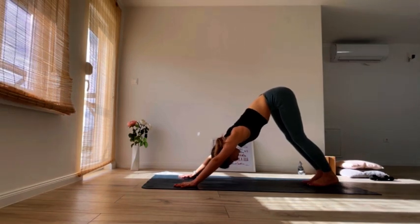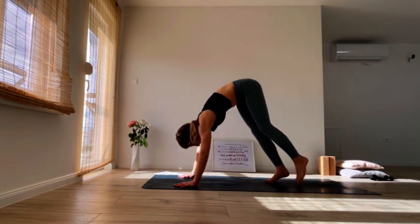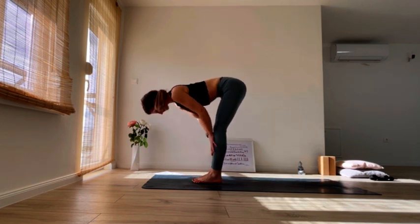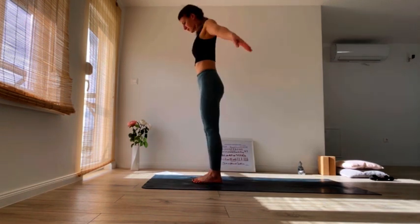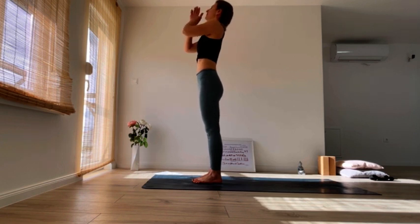Stretch your back. Then slowly start walking your feet to the front of your mat. As you inhale, find your halfway lift, flat back, exhale to fold. Shift the weight into your heels, inhale, come all the way up, stretch up, and exhale, hands to heart center.